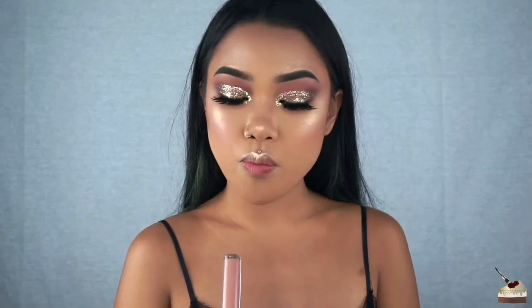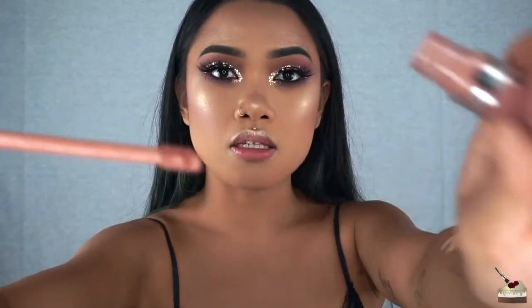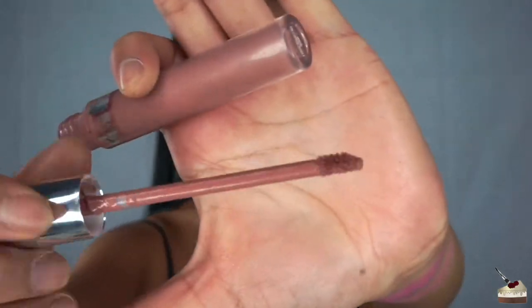I want to use a nude lipstick since my eye makeup is kind of out there. I'm going to use my ColourPop Cosmetics ultra matte lipstick in the shade Time Square. This is what it looks like.